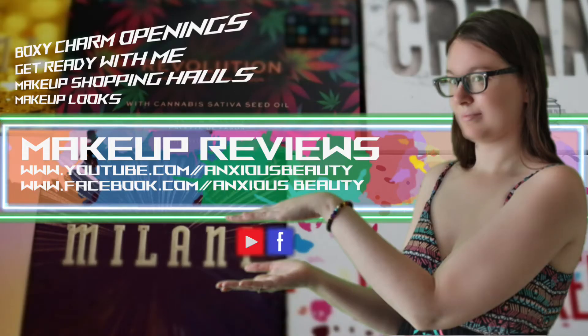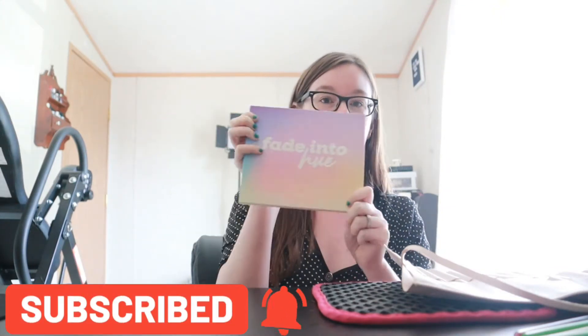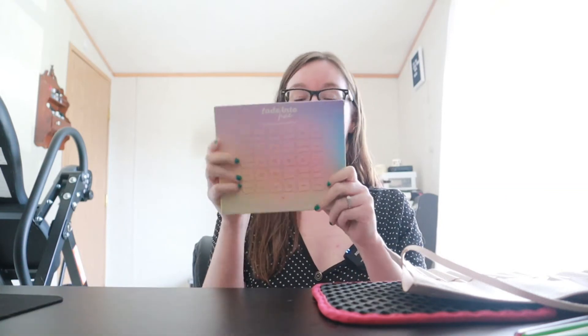Hello everyone and welcome back to Anxious Beauty. Today we are going to be trying on and reviewing the ColourPop Fade Into Hue eyeshadow palette. This video is not sponsored in any way, it's just me and my opinions. I already have my eye primer on so we can just jump in and get started.